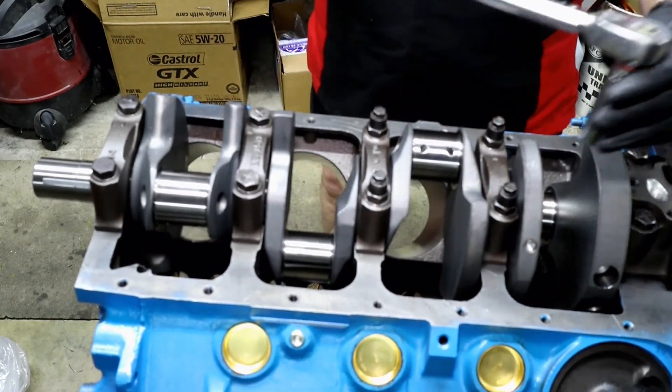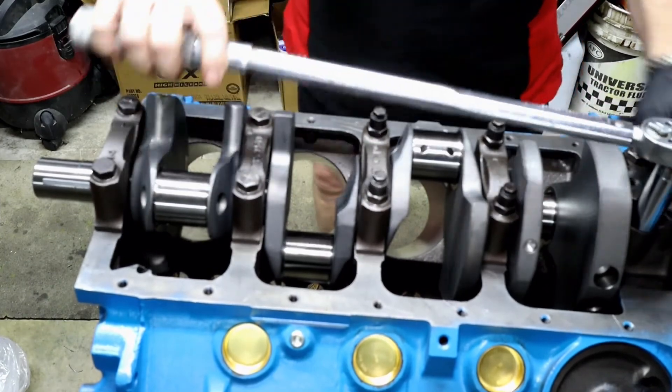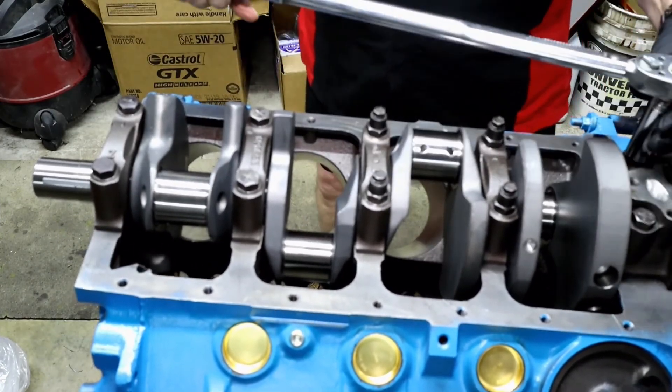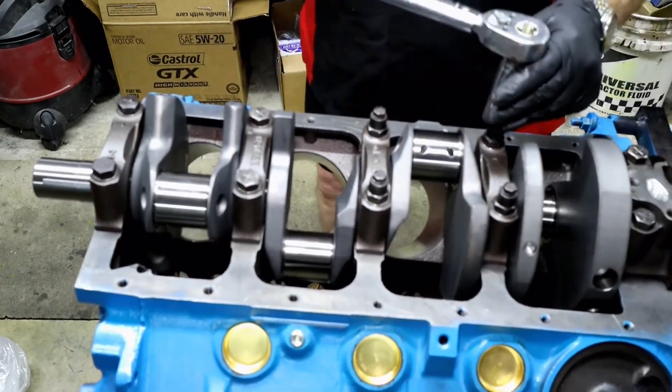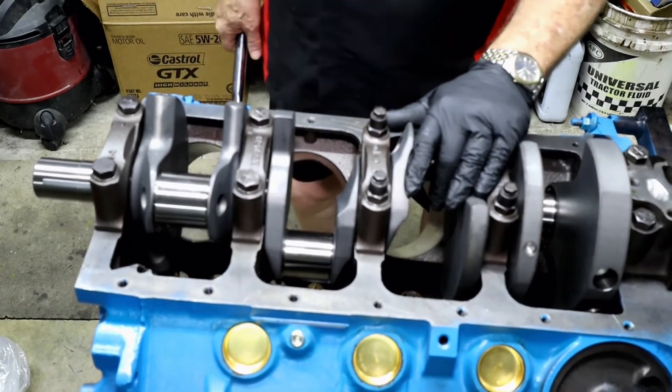There is not any additional torque needed even though this is going to be spinning at higher RPMs, because the crank has been balanced. So there's not an additional setting for torque — we're going to keep that all the same across the board.